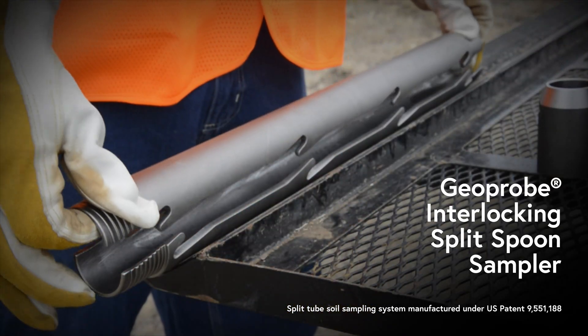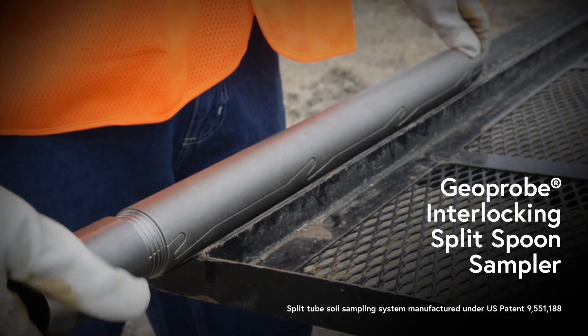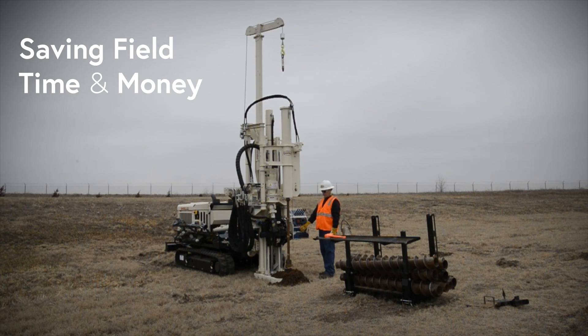In addition to simple assembly and speedy sampling, the interlocking split spoons stand up to repeated pounding and tough geologies, ultimately saving you field time and money compared to conventional split spoons.